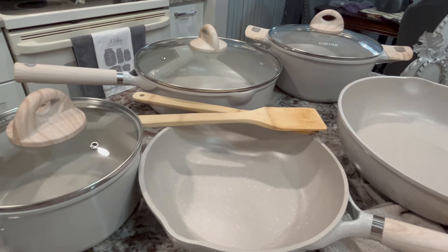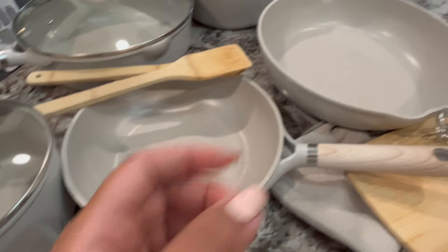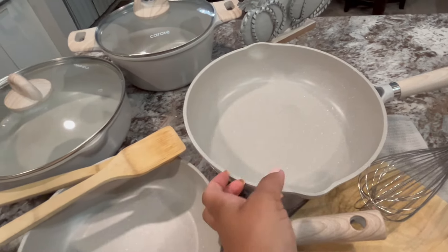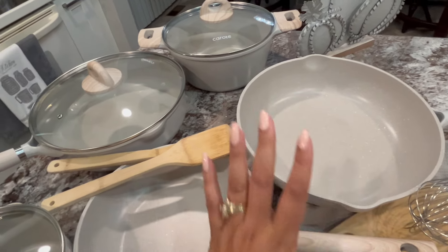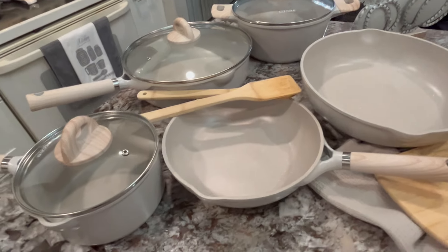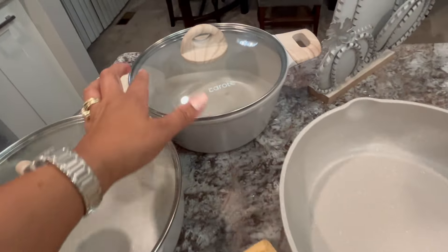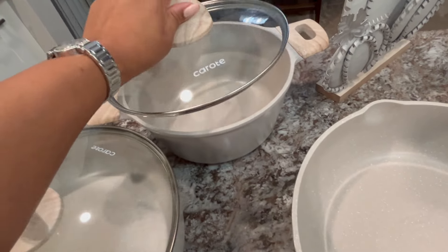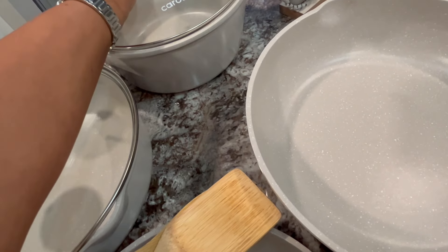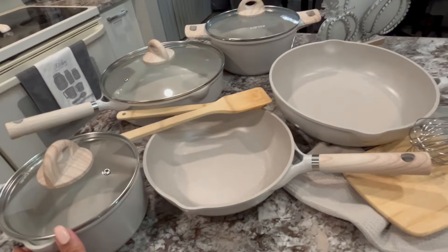They're supposed to be very easy to clean. I just can't say enough about what they look like and feel like. They're nice and not overly heavy, but they have a nice weight to them — not super heavy, but not light at all. And certainly not on the cheap side. This has a pour spout — they all have pour spouts except this one. So that one does not, which is okay with me. If you have to drain anything, you can just lift it back like that, drain it, and put it back. It is gorgeous.